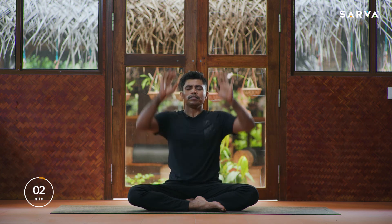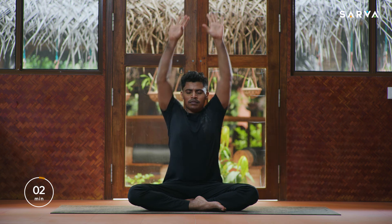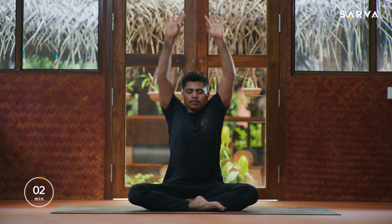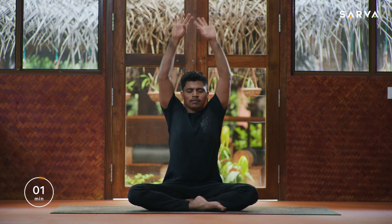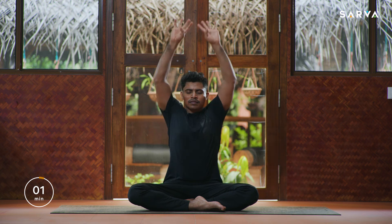Do not open your eyes. Same method — take position for the second round of Bhastrika, normal and forceful breath for 20 times. Inhale up, exhale forcefully, keep continuing. Then relax and release, relax your shoulders, relax your face, relax your body completely, and feel the changes and sensations in your body.